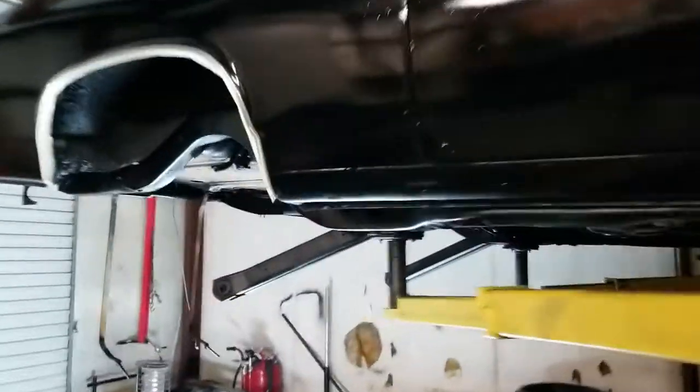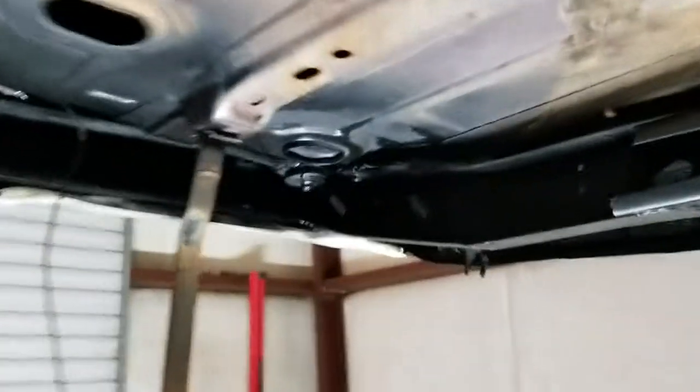1969 Chevrolet Chevelle. I told you I was going to do a video on uncovering the build sheet. We've got the gas tank out of the car.